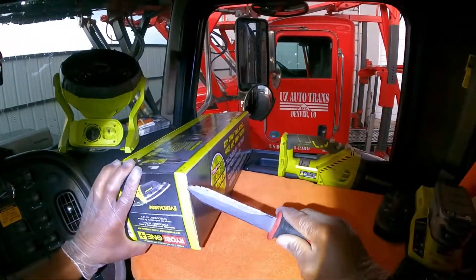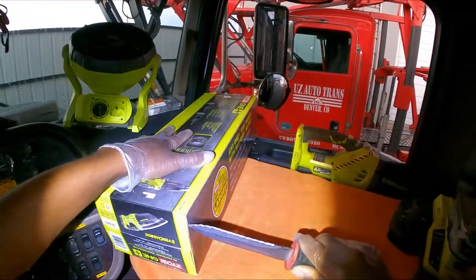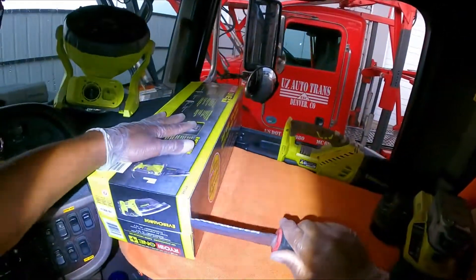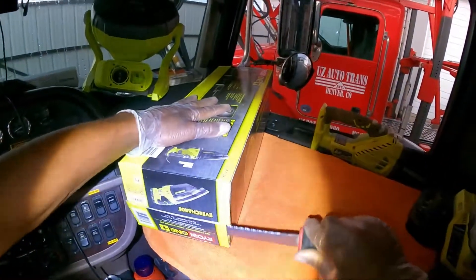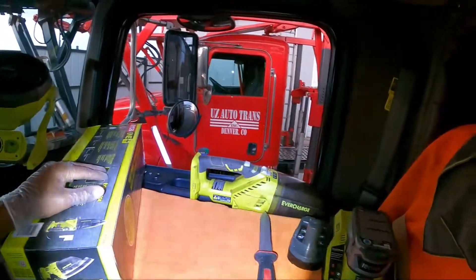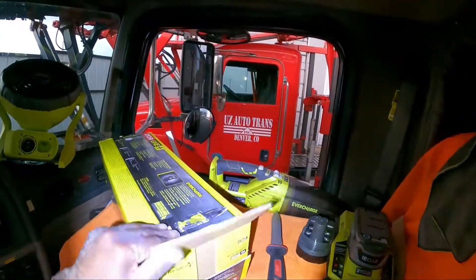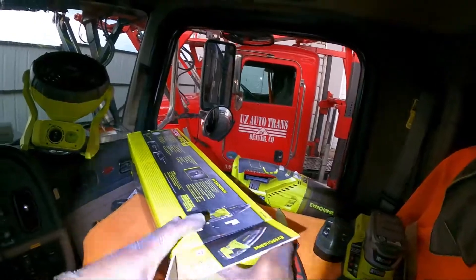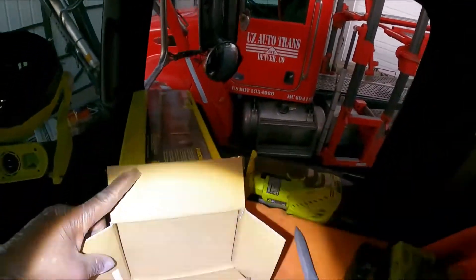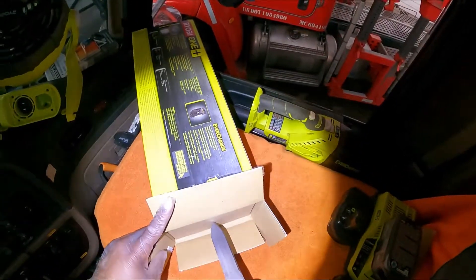I'm going to open up the new one and show y'all what comes with it. The old one is five years old and just died on me a couple of days ago, so I went to Home Depot and bought another one. You got to go in the shop vac aisle if you want to get one.